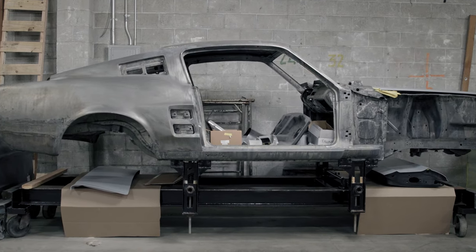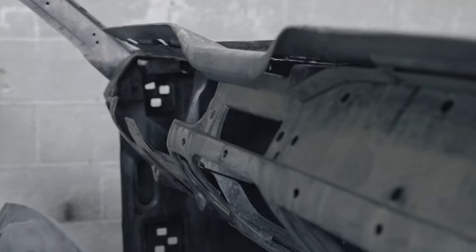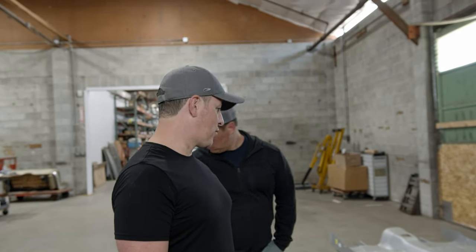The next interesting piece is the Dynacorn full floor pan going into the Mustang. Installing it is a little tricky because it requires cross bracing in the actual body so nothing gets out of alignment after you cut the whole floor out — that bracing is what keeps everything square. Here we are in front of the Mustang — it doesn't look like much yet, but there's a whole lot of new metal since you last saw it. The floor pan is the biggest piece and most exciting next step.